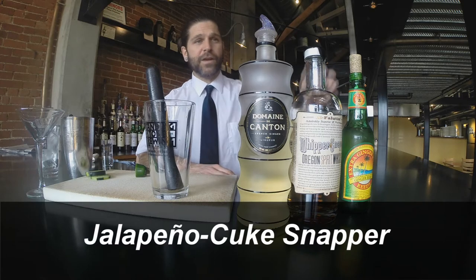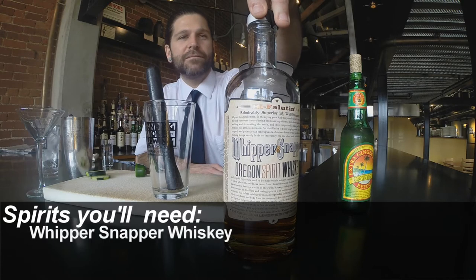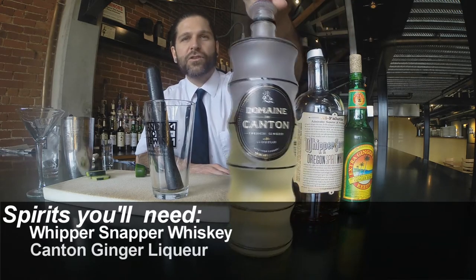First things first for the drink, the main ingredient of course is going to be this Oregon-made whiskey, Whippersnapper Whiskey. We are going to use a bit of this Canton ginger liqueur.